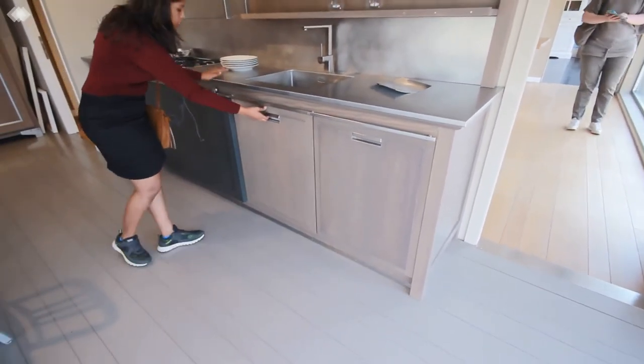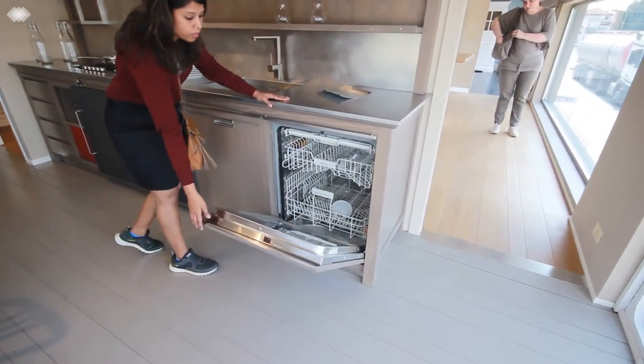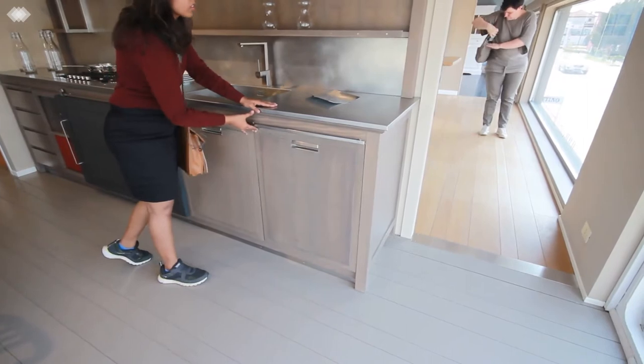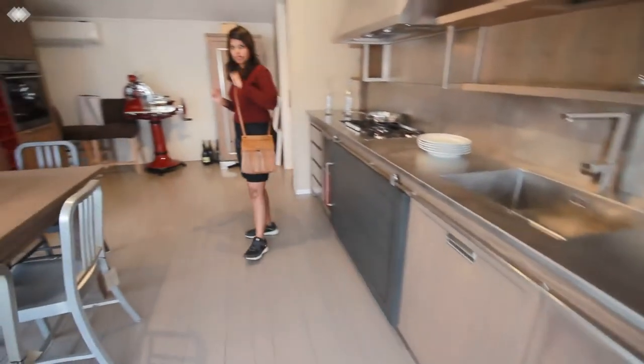After the sink cabinet, there is a dishwasher to clean your dishes. There are a couple of dishes, and a very nice dining table.